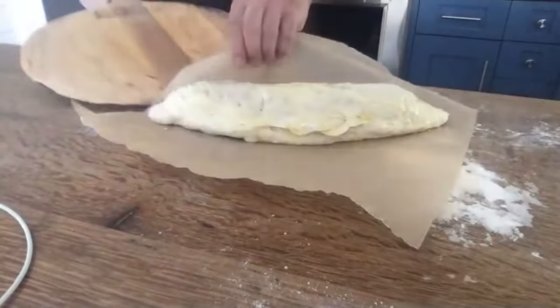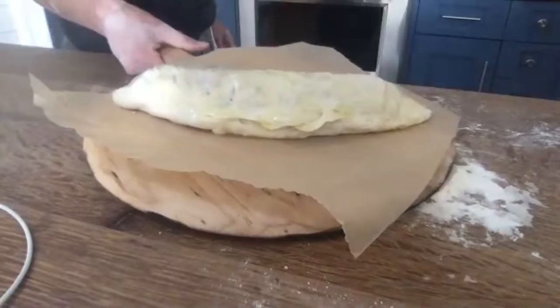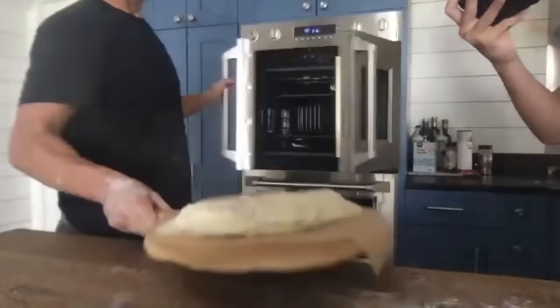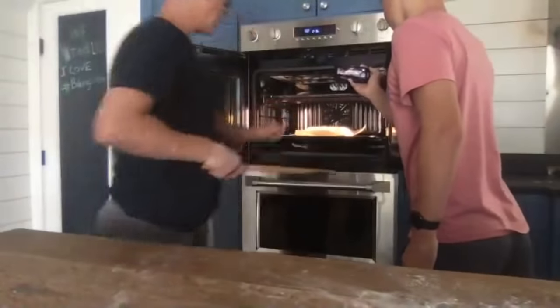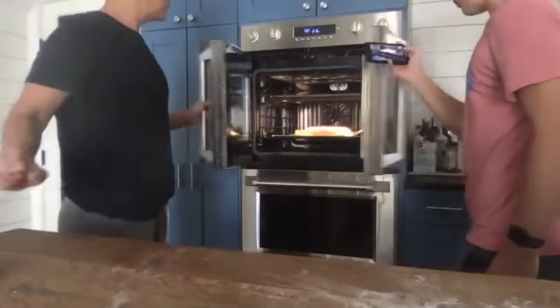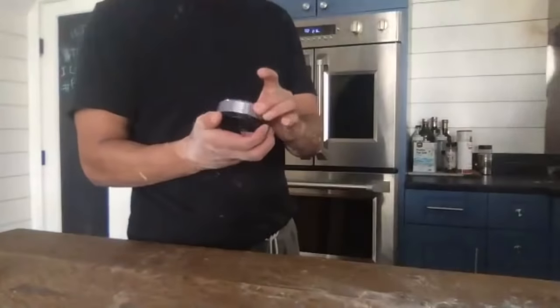This slides right on top of my peel. I'm going to open the oven, go onto my bottom steel, slide it in, and close her up. I'll put my timer on.